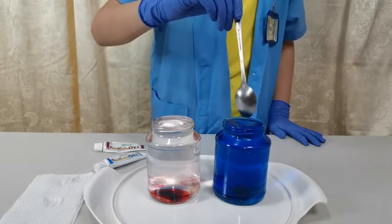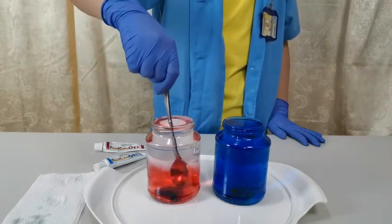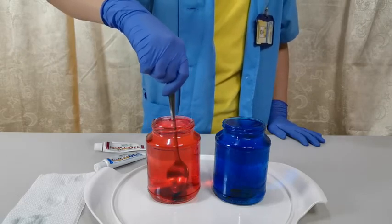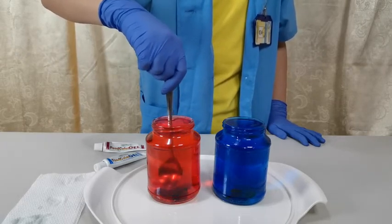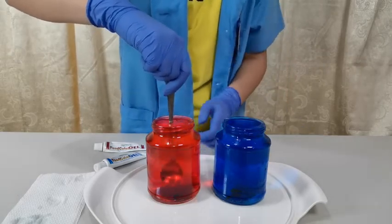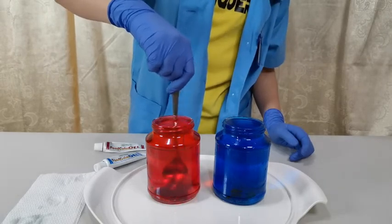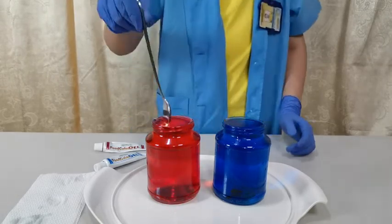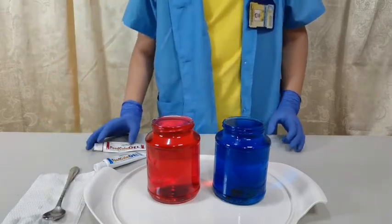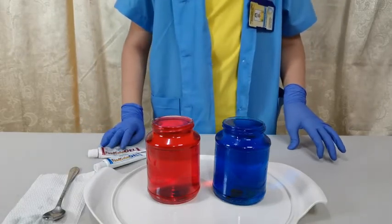Maybe that's enough stirring for the blue. Now we will be stirring the red dye. By the way, there's no need to use boiling water — warm water will do. There, now that we're done stirring, it is time to use our plastic card.